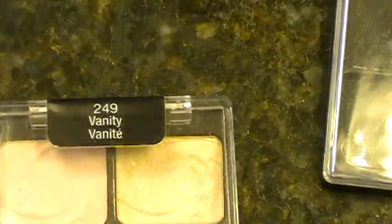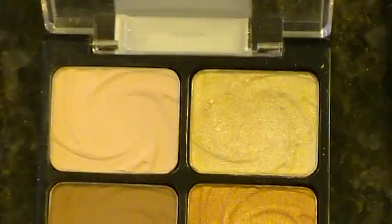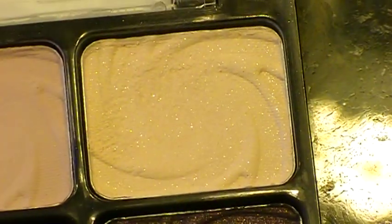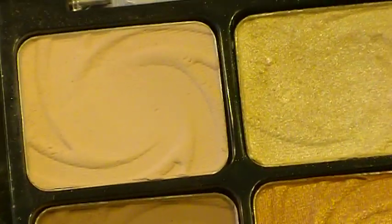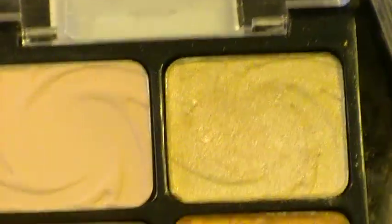Now let's do the Vanity palette. The first color — they say it's a dupe for Vanilla, but I don't think so at all. It is pretty matte. The one in the Lust palette is a closer dupe for Vanilla because the Vanilla eyeshadow actually has some shimmer in it. I would say this one is a little bit closer to Yogurt, only a little bit lighter. But it's still a good neutral color.